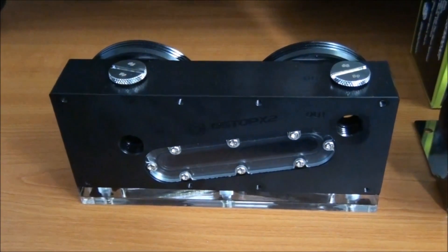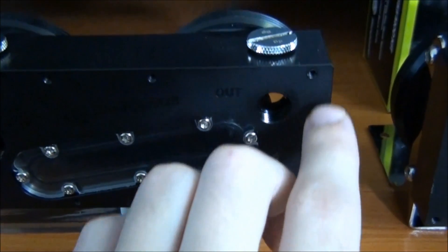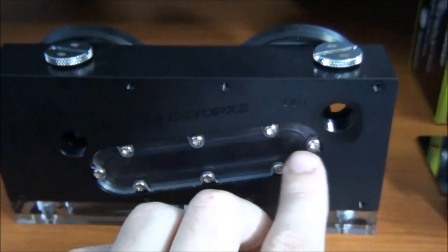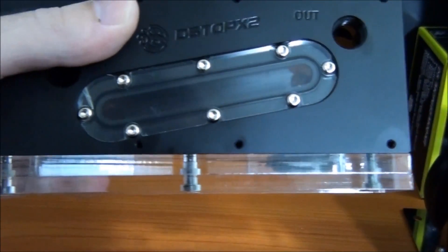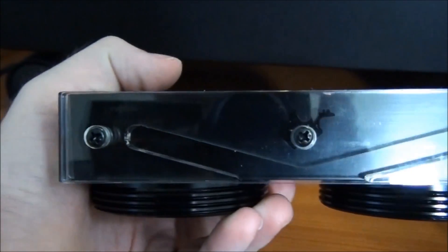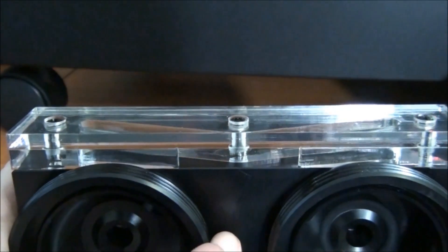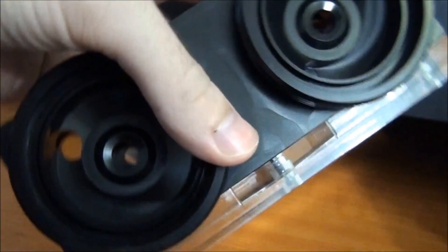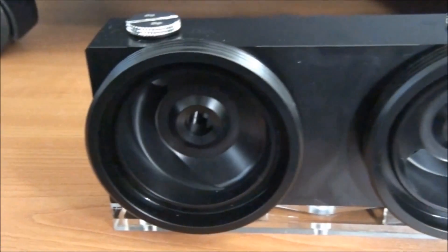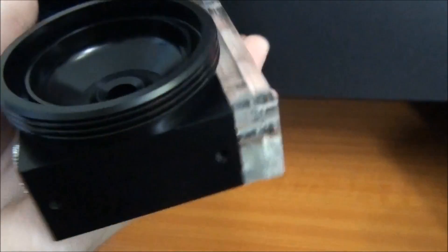Now for a good look around all of these components, starting with the dual pump top. At the top you have an inlet and an outlet. At the front you have some mounting holes and another inlet and outlet. There's a clear section at the front so that you can see the coolant, and another clear section at the bottom where you can actually mount LEDs. Looking at it from the bottom, it's held on by three screws so it can easily be removed — you just push the LEDs in through the back.